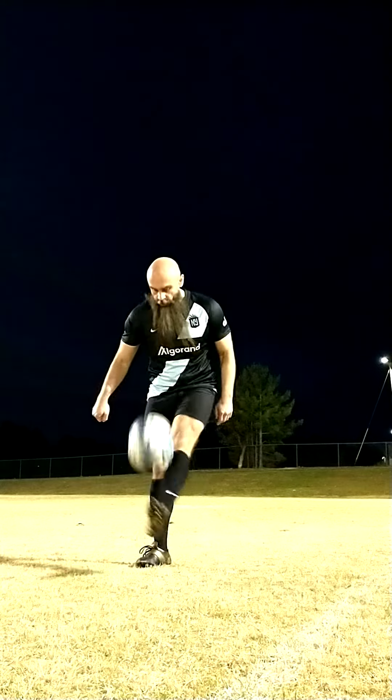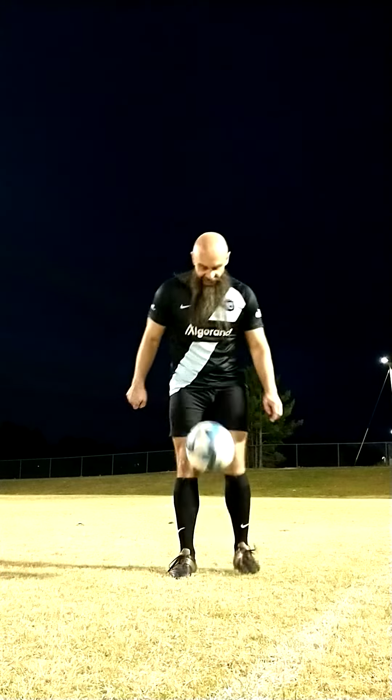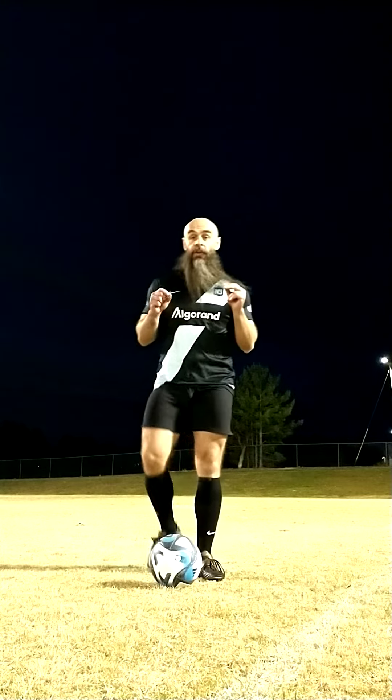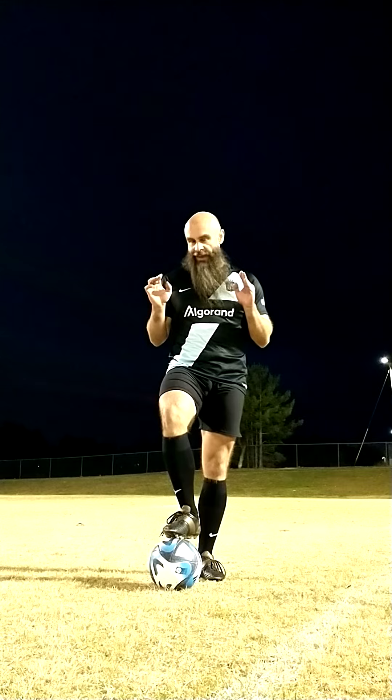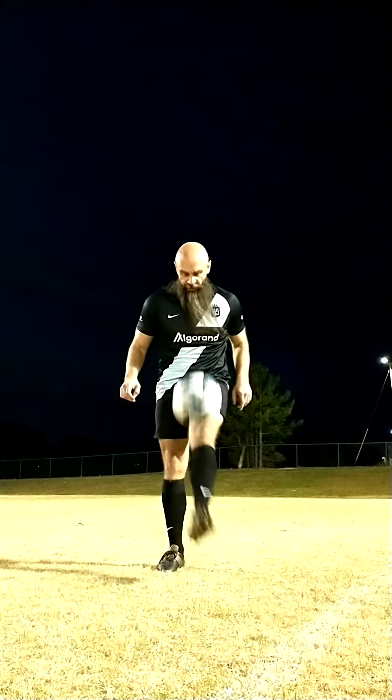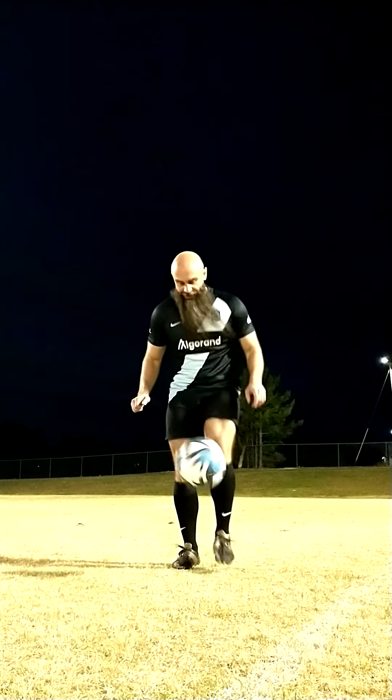What's up everybody? So you want to learn how to do knee hop the world. Alright, I got you. The first step to this is you need to get good at doing a regular hop the world. I have a tutorial on it but let's refresh.